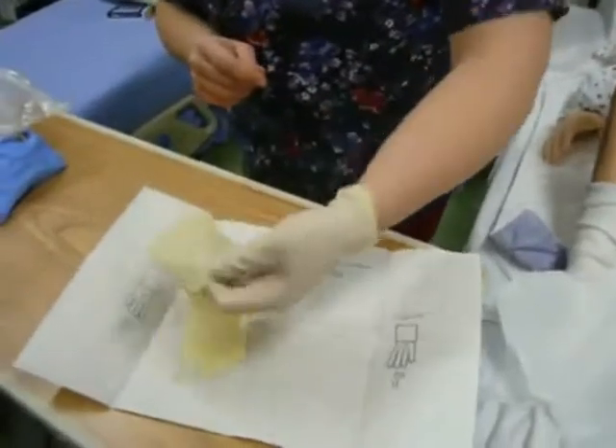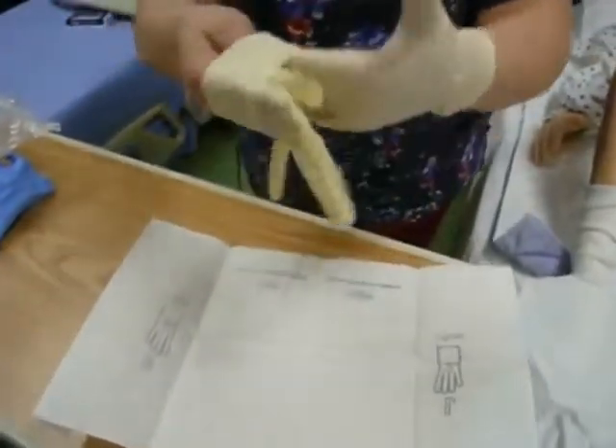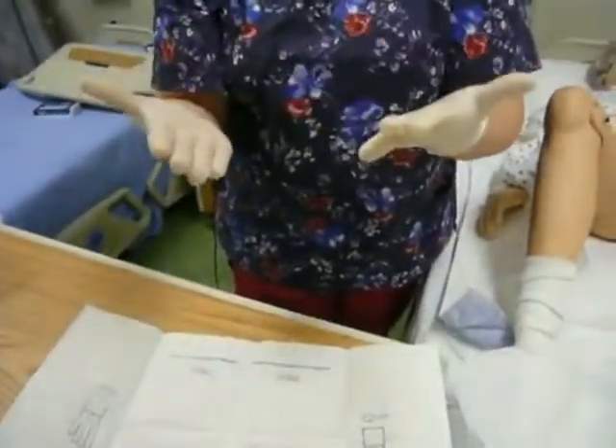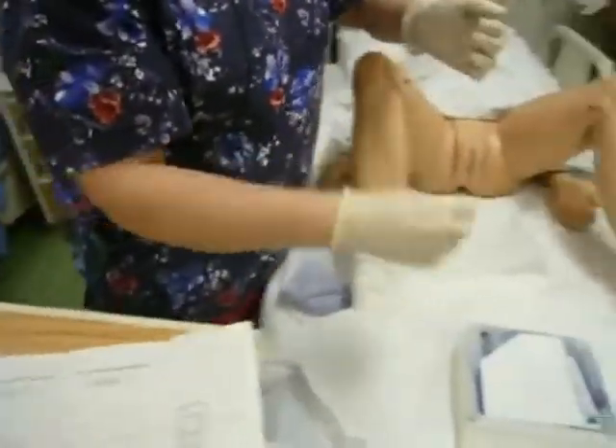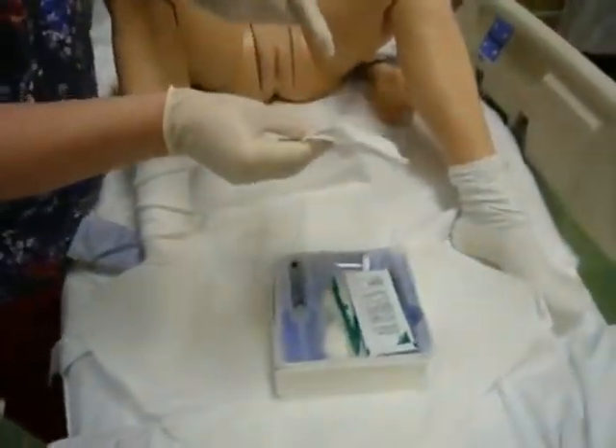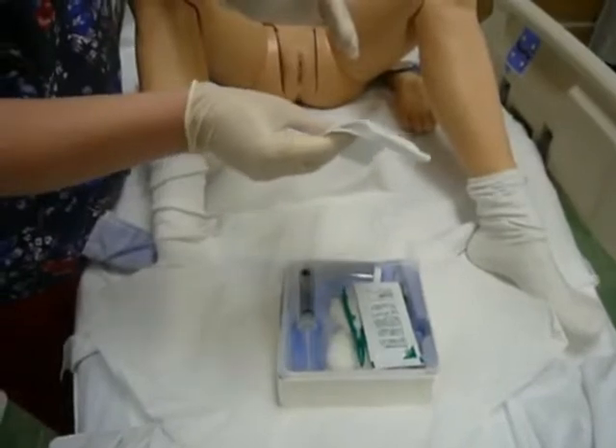The second glove I grab by the cuff, make sure my thumb is out, come up and away, and I'm ready to move back towards my sterile field. This is the fenestrated drape that has a hole in the middle — we don't use that for female cath. My garbage is set up on my bedside table, so you'll see me move supplies off the video screen to put on my garbage pile.